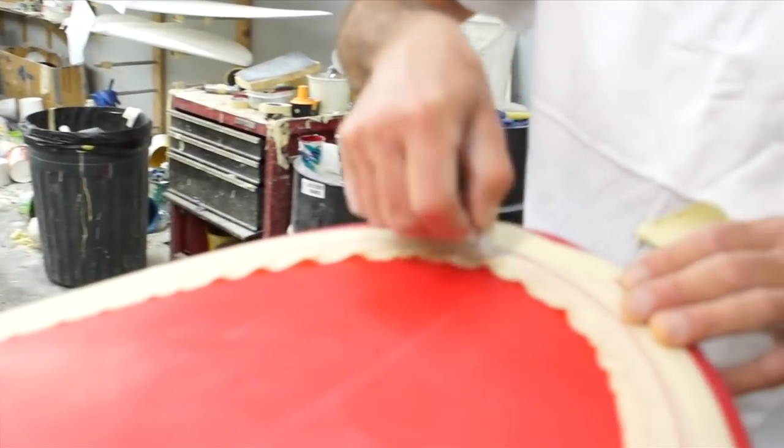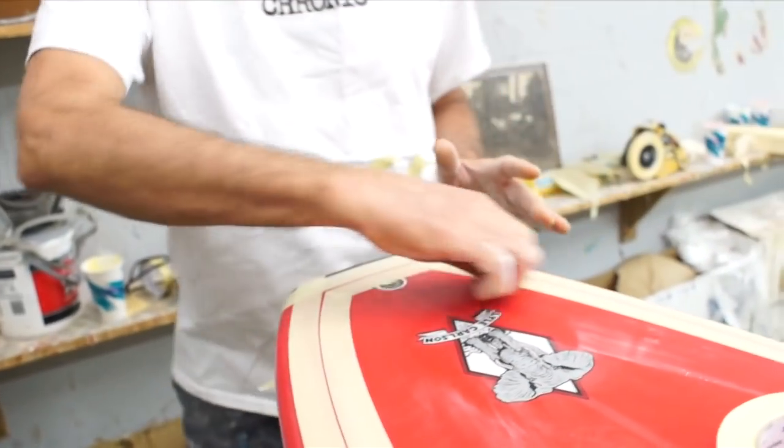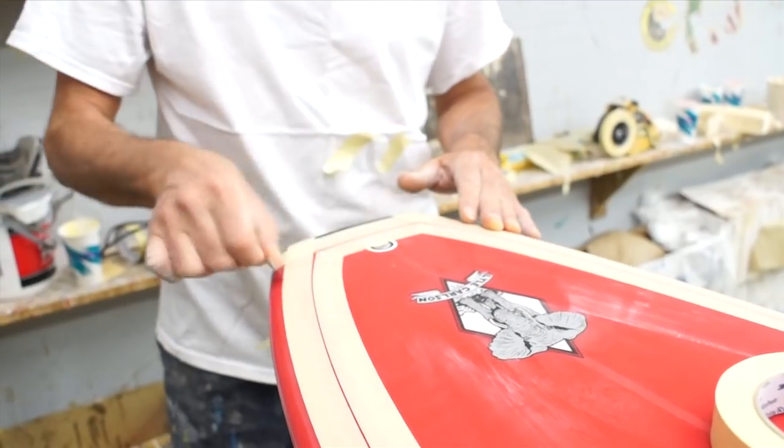This most important part right here: drag the razor blade across the tape to make sure it's pushed down. Any little gaps or holes the resin is going to seep into, and it's going to give you a distorted pin line.